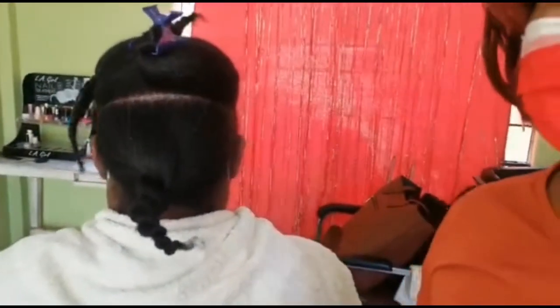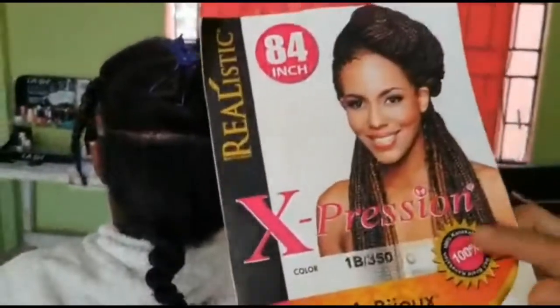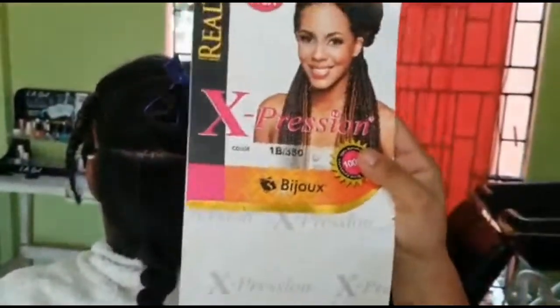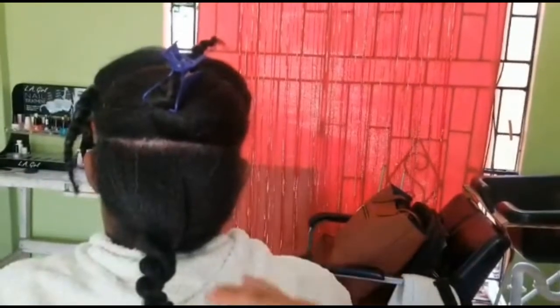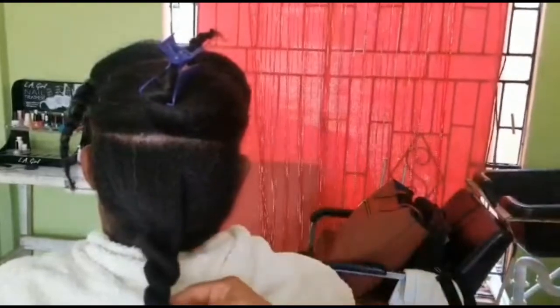Hi guys, welcome again to another video. Today I will be doing for you some rope twist braids. We're going to be using expressions — about a pack and a half — because we're going to do it in a bob length and curl the ends with the perm rods. So stay tuned, I'm going to show you step by step how this is done.